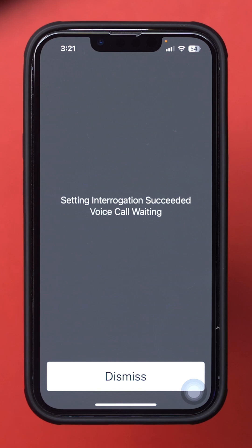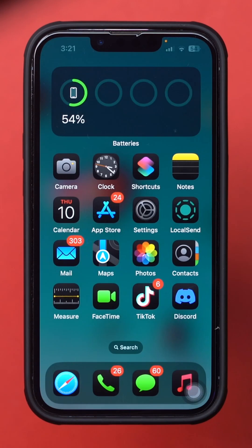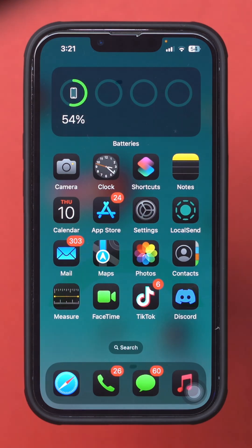Turning the call waiting feature on or off on your iPhone is quick and easy, helping you manage incoming calls more effectively. If you have any questions or need help, feel free to leave them in the comments and I'll assist you. Thanks for watching!